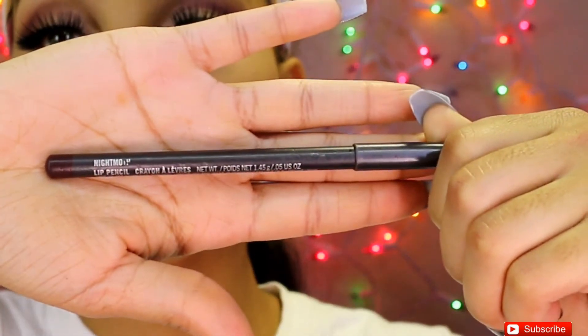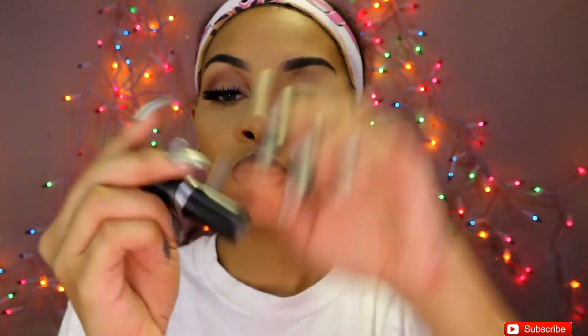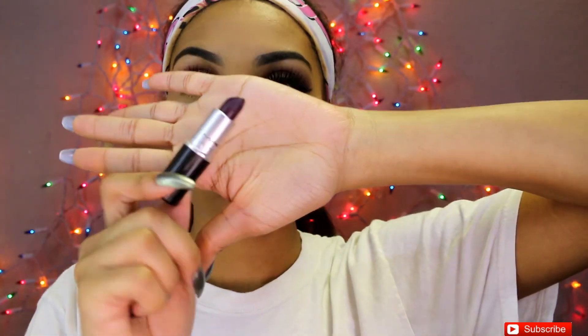To line my lips today I'm going to be using the Night Moth lip liner by MAC. To fill my lips I'm going to be using Smoked Purple by MAC as well — it's a deep purple shade, my favorite lipstick, and it is matte. If you're not a matte girl, you also have Cyber, which is basically the identical color but not matte.